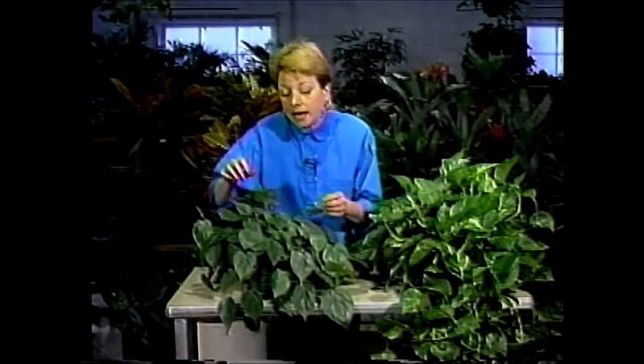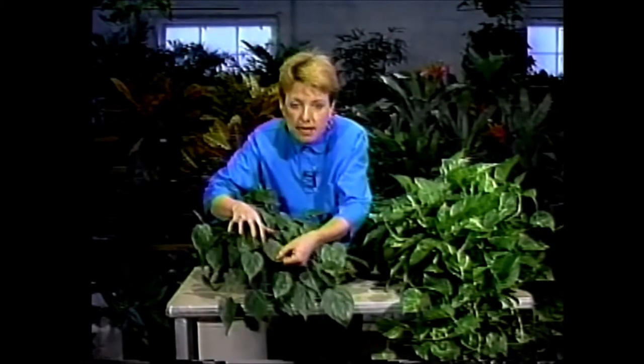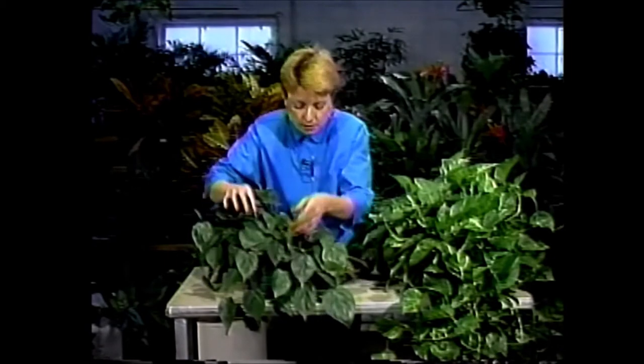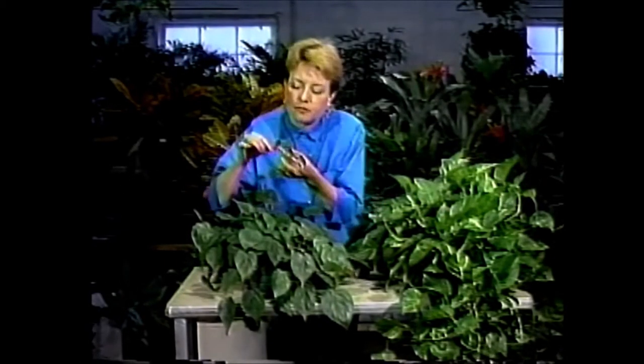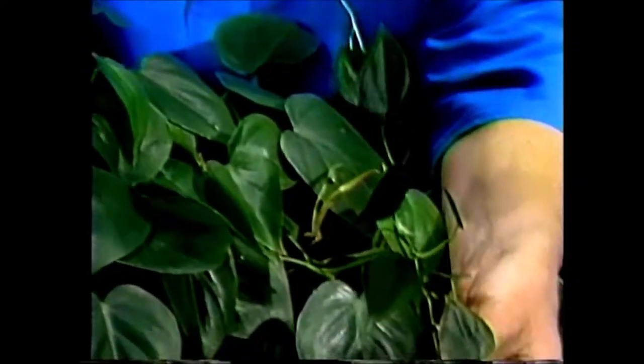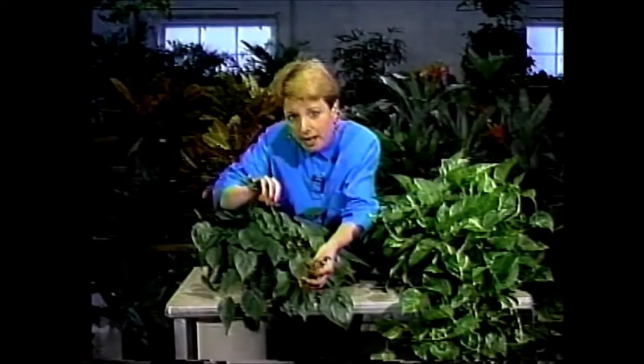It'll grow almost forever if you let it. If you have it in good light, the leaves can grow to a diameter of three to four inches. And if you have it in very low light — I have a little sample here of a philodendron grown in very low light — you'll see it gets very tiny leaves, but that's okay.